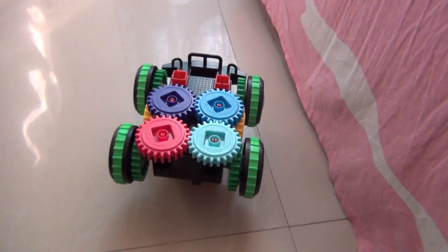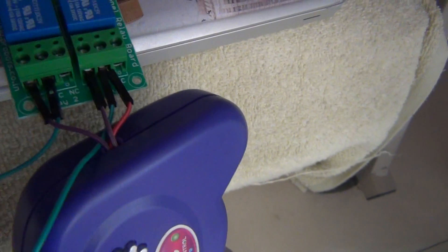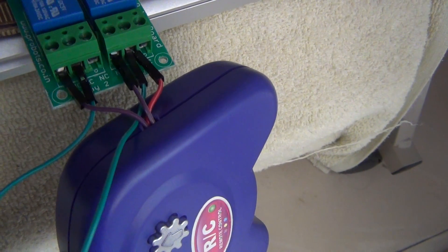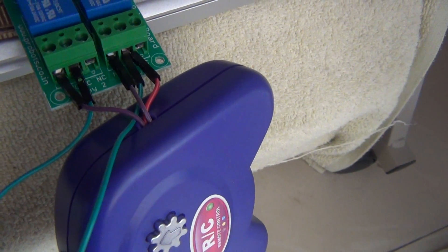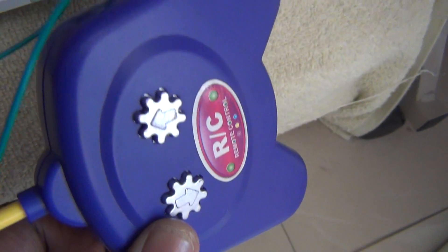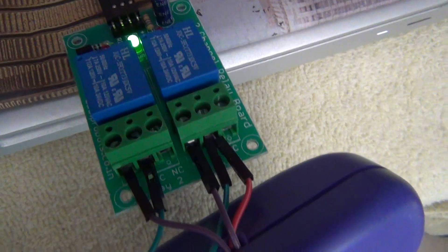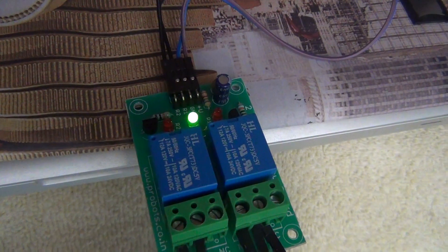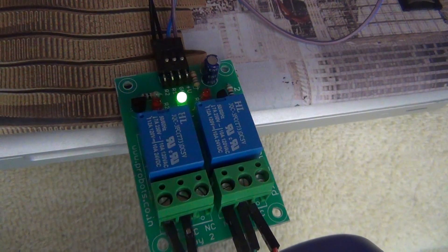The only thing I had to compromise is this part — you can see the small hole in the RC remote. I have just extended a few cables that are connected directly to these two switches, and those cables I have connected to the relay. This relay module is actually controlled by the two GPIO pins of the ESP8266.